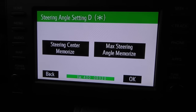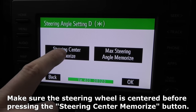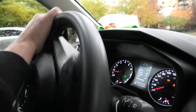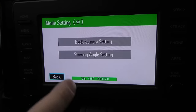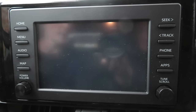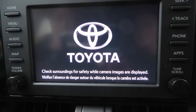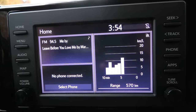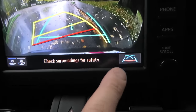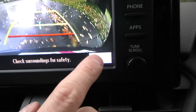Go to Steering Angle Setting, then press Next. You'll see two buttons: Steering Center Memorize and Max Steering Angle Memorize. Press Steering Center Memorize first, then turn the steering wheel all the way to the right and then all the way to the left. After that, press Max Steering Angle Memorize. Go back, turn off the vehicle, and start it again. Now when I engage reverse gear, the guidelines are back — the exclamation mark has disappeared and the yellow lines are back to normal.